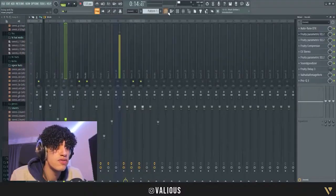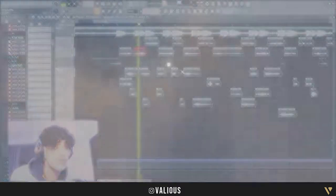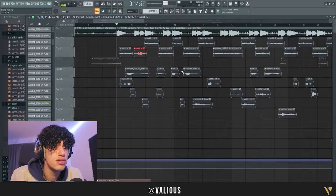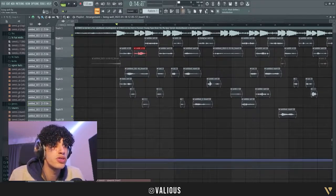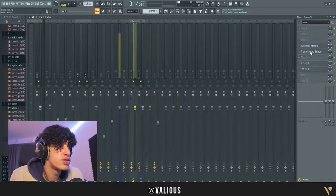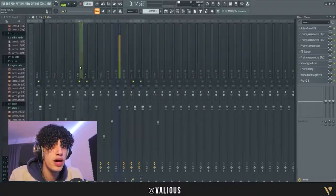Ad-libs are also very important. As you can see, the ad-libs are a lot more spacious — I do that on purpose so the main vocals fit in more. What I did here was exactly the same as the main vocals, but I just put more reverb and also added a stereo shaper.